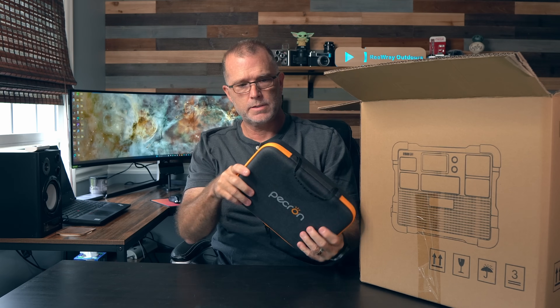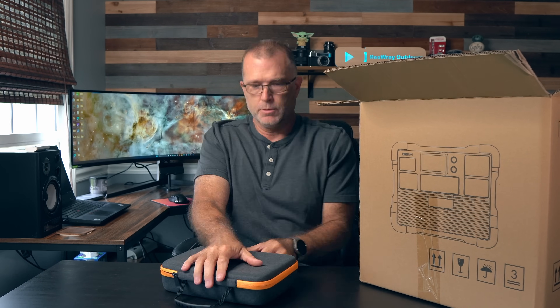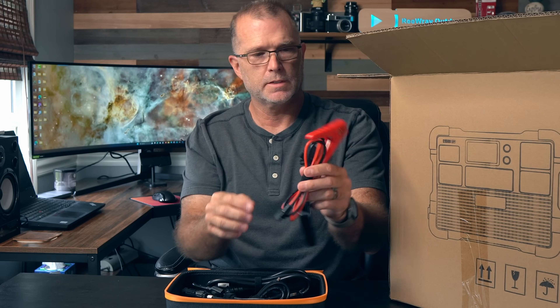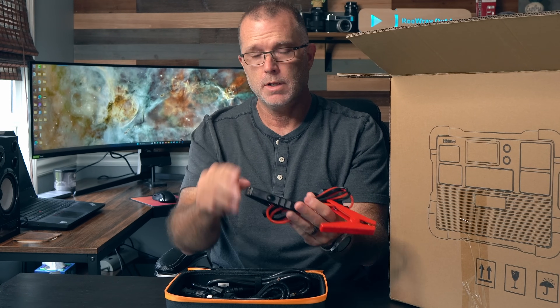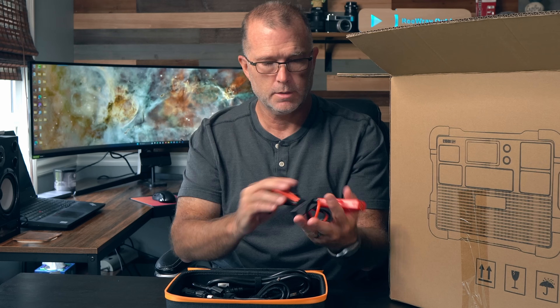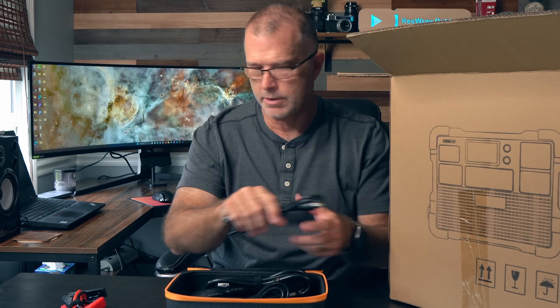But before we do that, let's jump back in time and see what the E1500 LFP comes with right out of the box. Nice cable case, kind of semi-rigidized. I'm guessing this is a battery charger, not a jumper — so important distinction — but yeah, it allows you to charge a battery if you want to with the alligator clips.